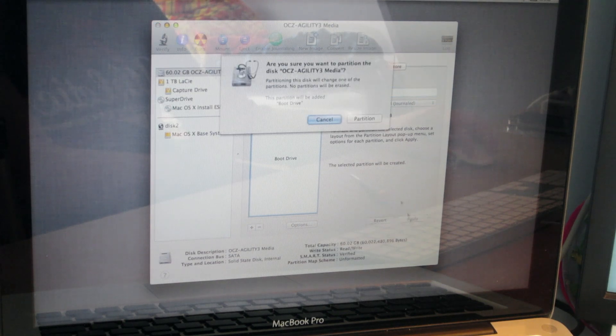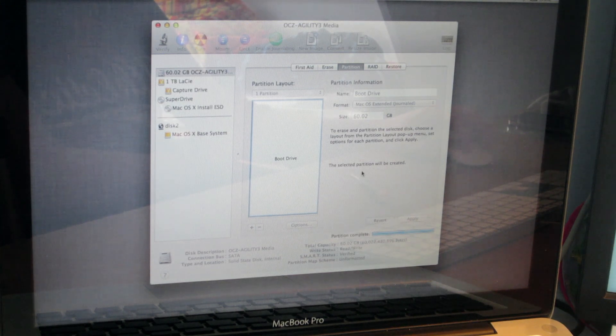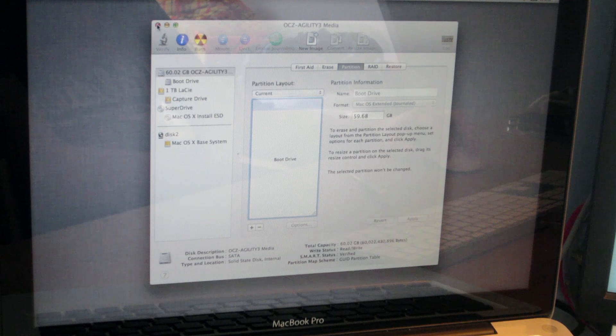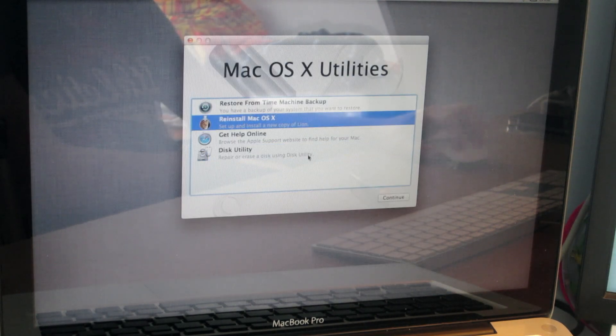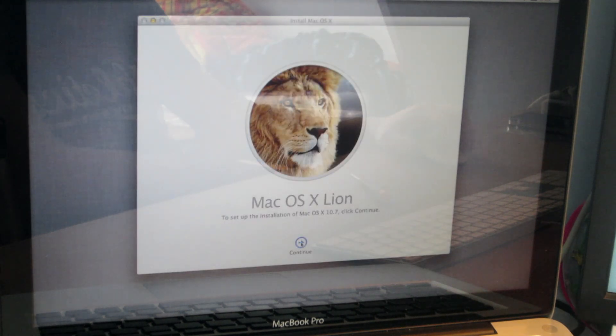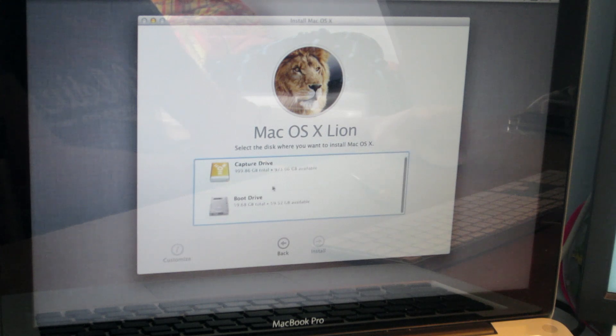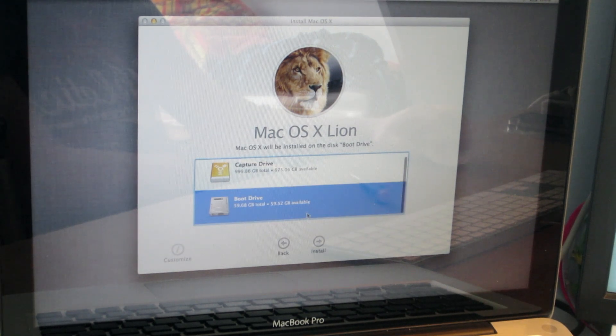So I'm just going to apply that and partition. Shouldn't take long — it's only an SSD. And then partition complete. Now if I close out of that and go back to reinstall, continue, agree — I can now select my boot drive which I just named, and it's coming up as 59.68GB. So I click install.